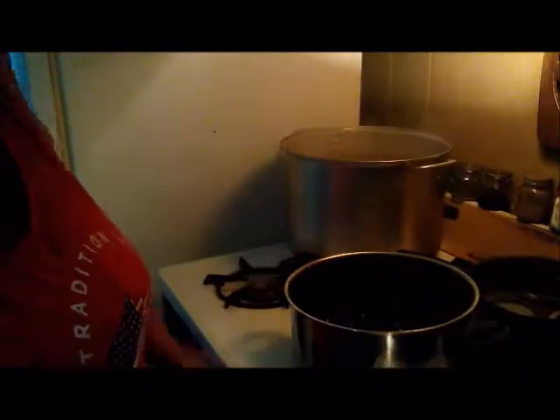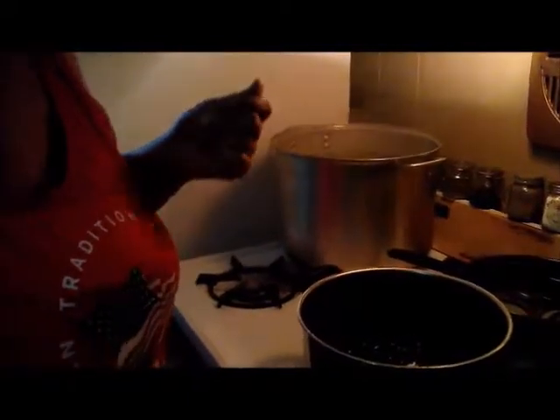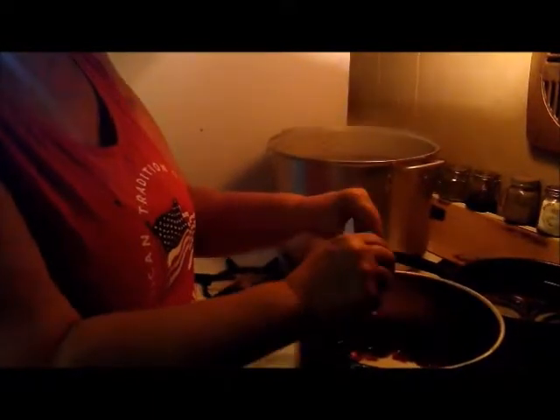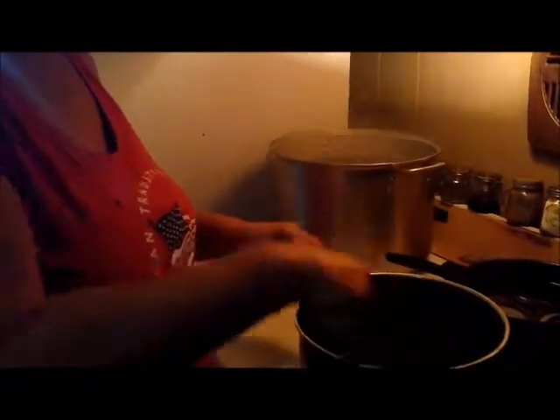I'm going to go ahead and turn the burner on and get our blueberries going. Hopefully y'all can hear me — I've got the fan on behind the stove and the air conditioner is going. I'm going to go ahead and dump my pectin in here. And I did go ahead and add half a teaspoon of butter just so the blueberries don't foam up over the pan too bad, or hopefully not at all, because I don't want it on my stove. That would be a big mess.